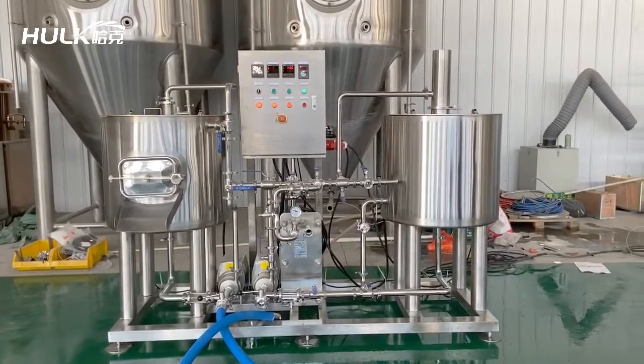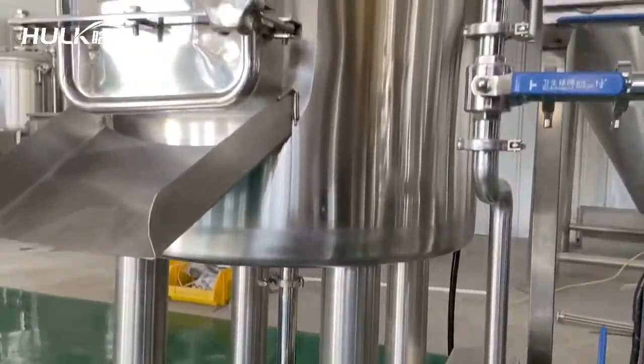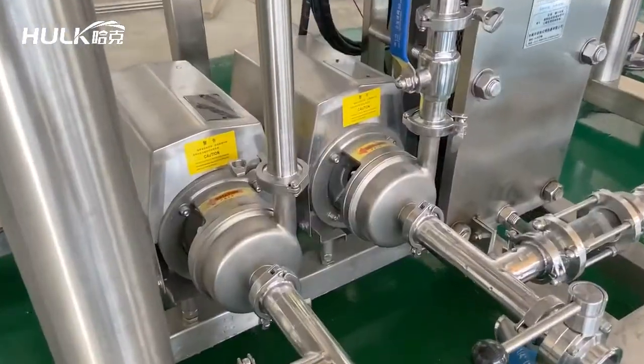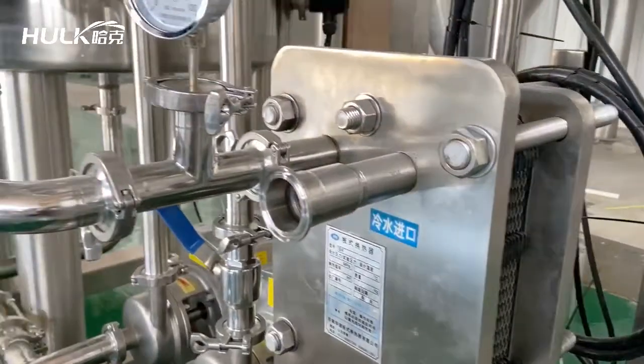Halk 100-liter customized beer brewing equipment, committed to producing the most suitable equipment for beer brewing enthusiasts. From left to right: mash, lauter pot, two sets pump, pit control cabinet, and kettle/whirlpool pot.